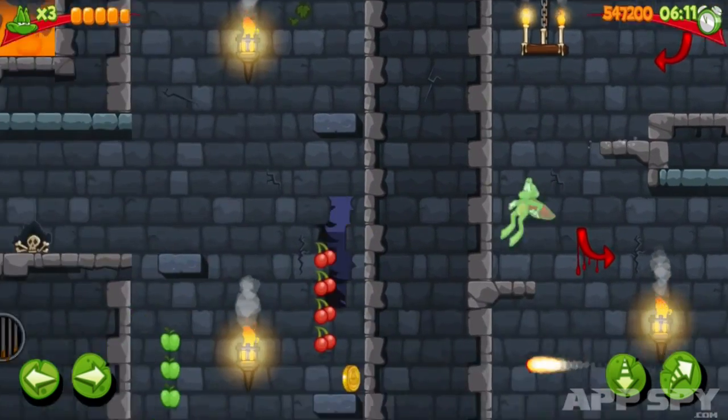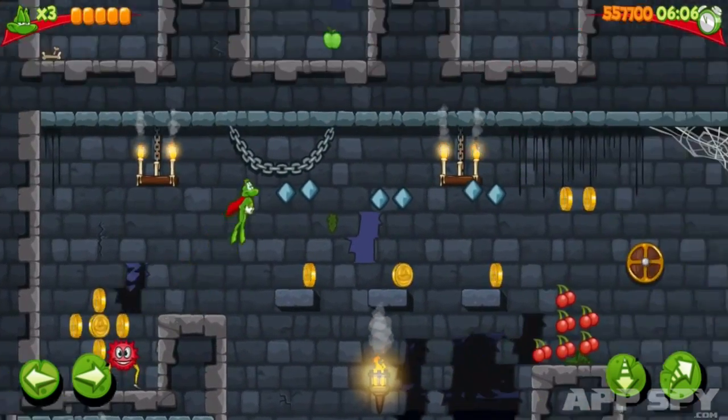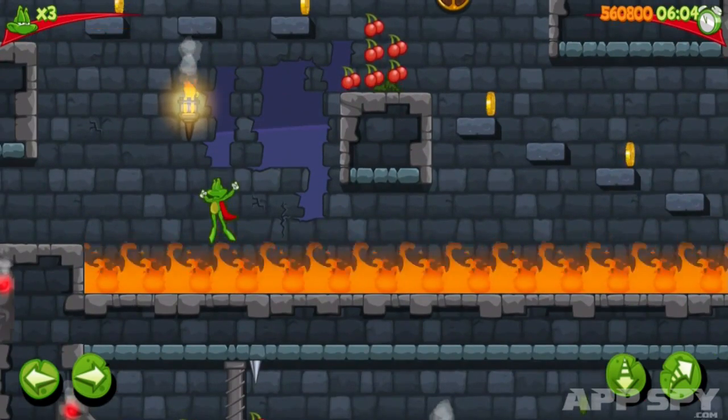This wasn't a huge problem in some areas, but as spikes, fires and other hazards begin to fill the screen, the lack of precision becomes maddening.